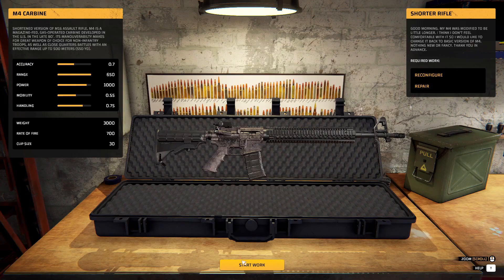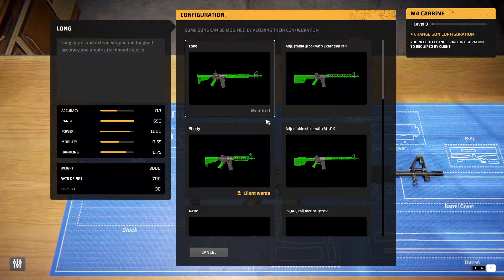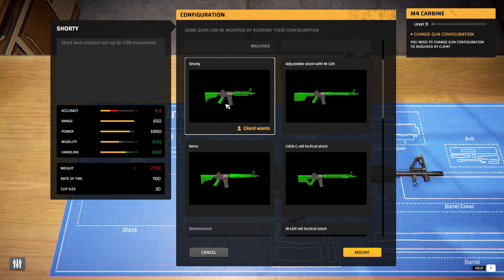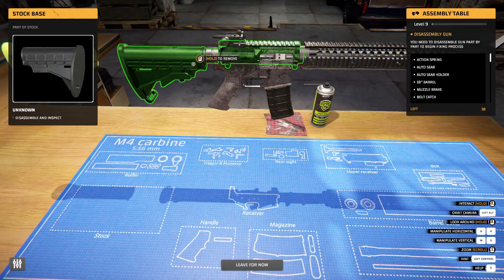A little dirty. Let's see how — you want some shorty adjustable stuff. The information needs to change — gun can be acquired. Long adjustable — yeah, client wants that, not that. Alright, cool. Let's just start here — take everything off here.